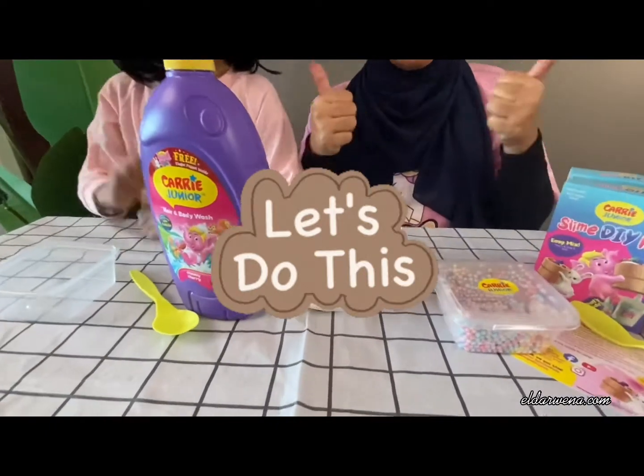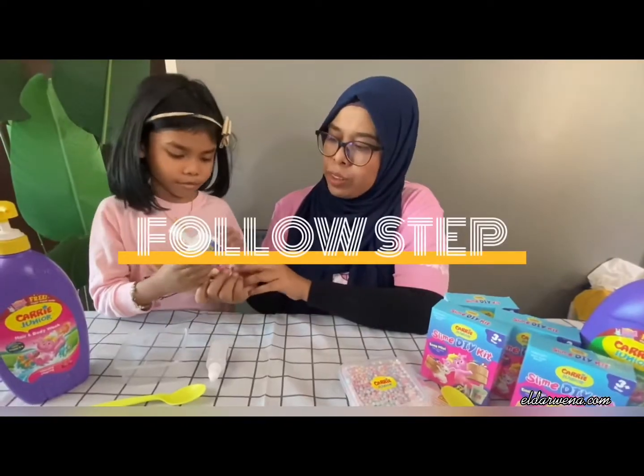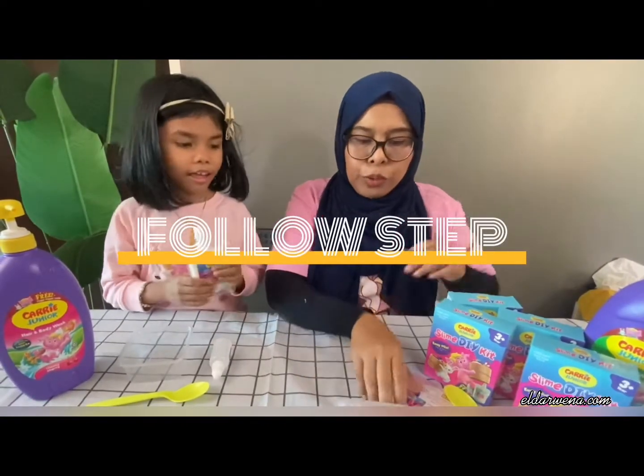Let's do it. Okay, first, put the glue into the box.